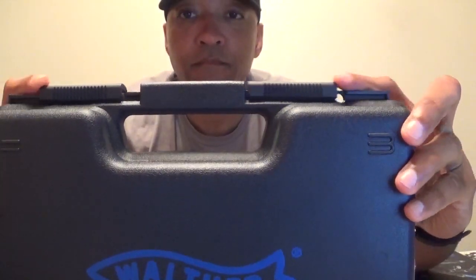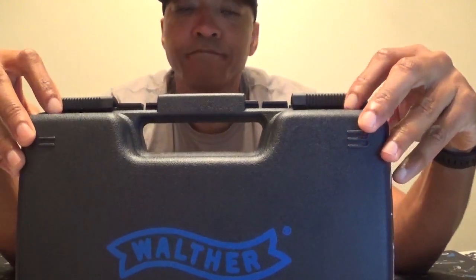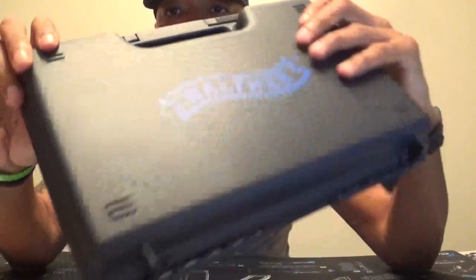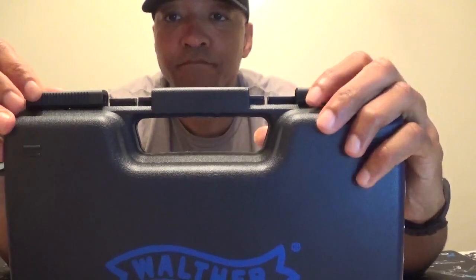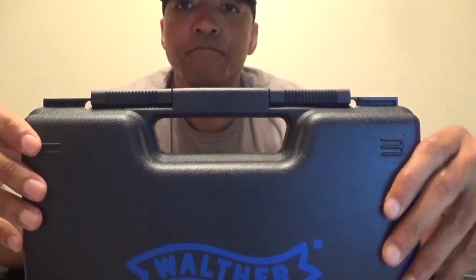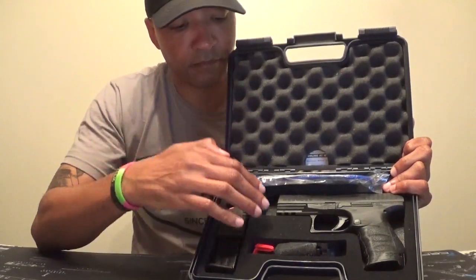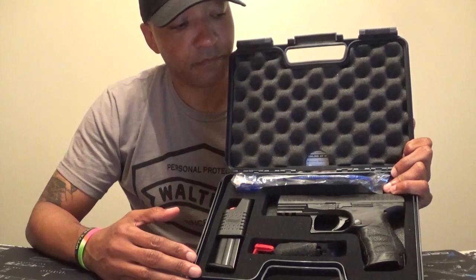We're going to begin with how the PPQ is presented in the carry case. The box is something that you can use for many years to come. Unlike other manufacturers who present your firearm in a cardboard box or cheap plastic box, Walther presents you a carrying case that can be used when you check your firearm when flying. This box comes with levers where you can slide them left to right and place a lock on it as well — and yes, it is TSA approved. Making our way to the inside, it is lined with foam that gives you the presentation of a custom carrying case where everything that comes with your handgun has a place to sit in the cut-out foam.